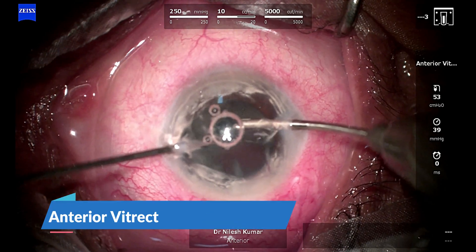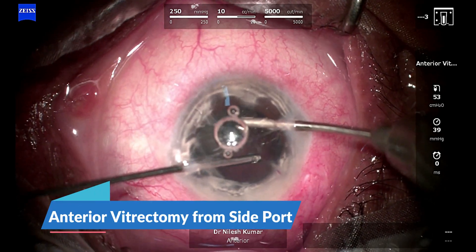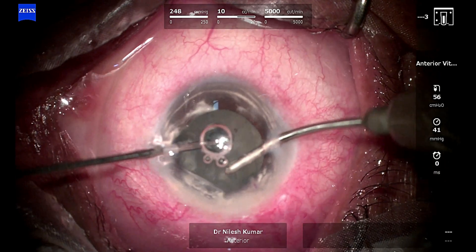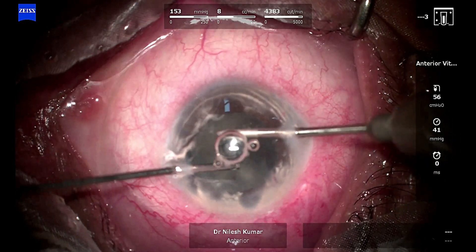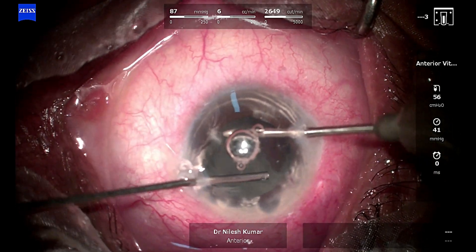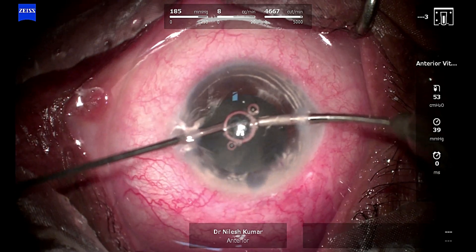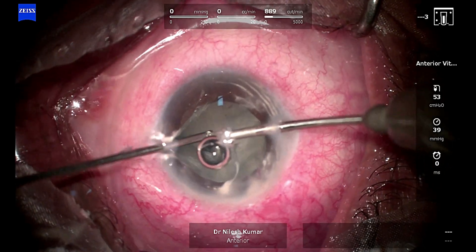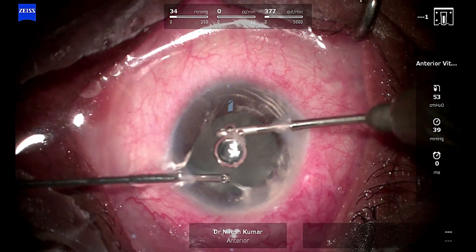Into the left hand I am going to enter into the side port. I did this because I was coming out from the right hand side, so I first wanted to go below the wound and get rid of all those prolapsing vitreous before I move on to the side port on the left hand side.